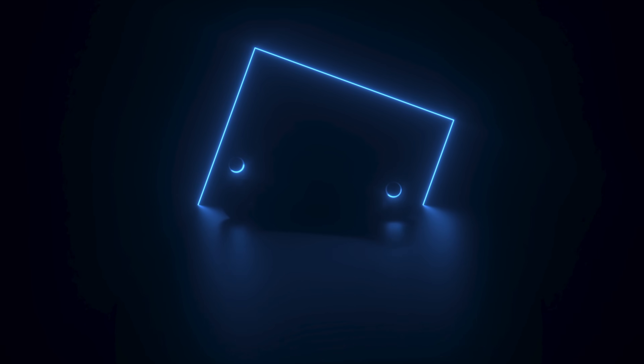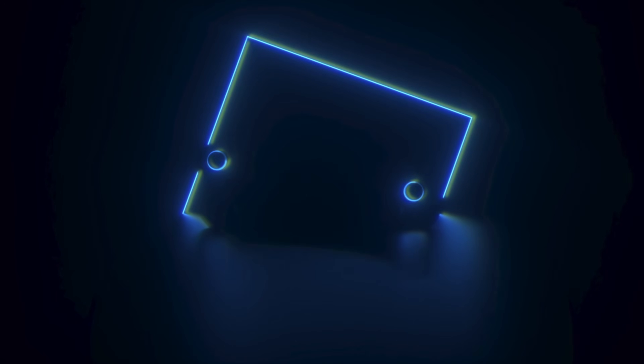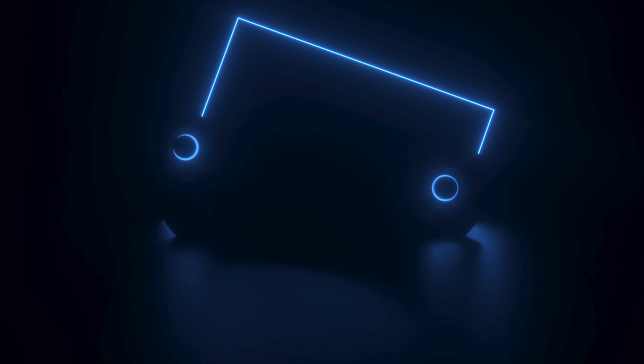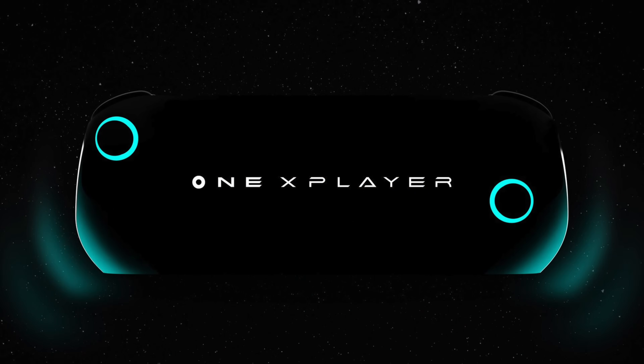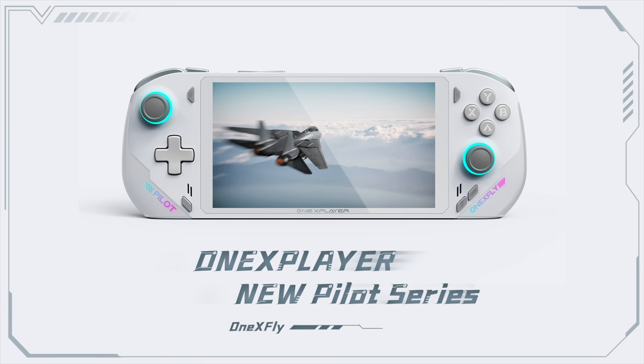1X Player has recently been teasing an upcoming handheld that actually looks pretty promising if they can keep the price down. Right now we don't have a ton to go on, but we do have some initial specs and images. I'm not a huge fan of the name — they're going to be calling this the 1X Fly — but I am a huge fan of the way this thing looks. And if they can get the price right, I think it'll do very, very well.